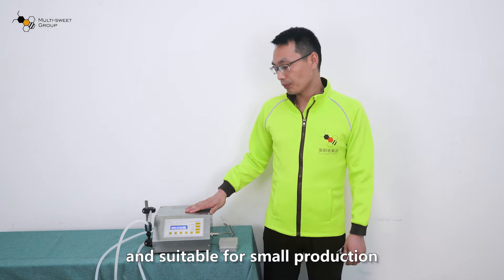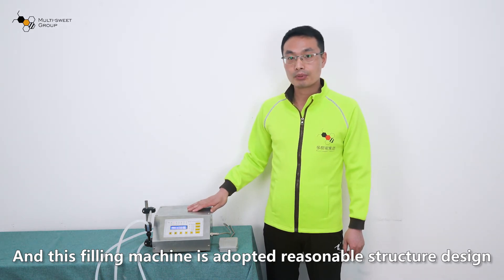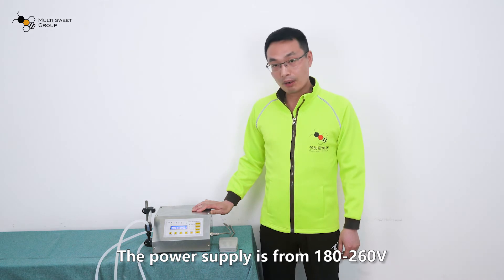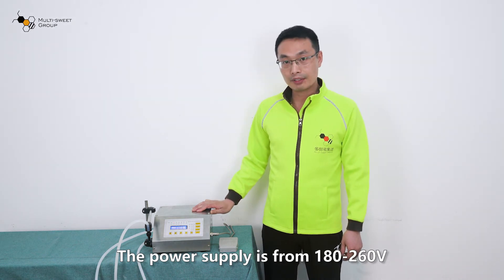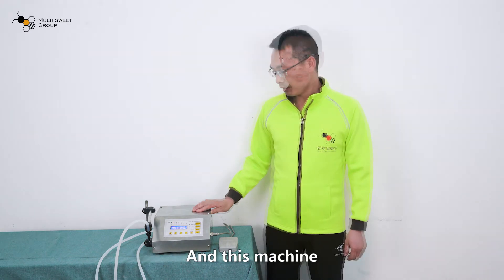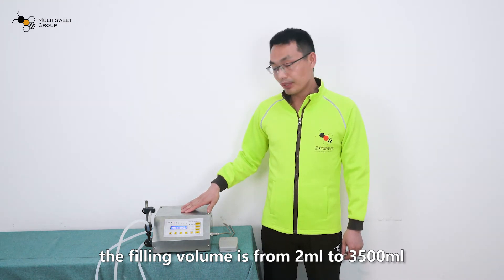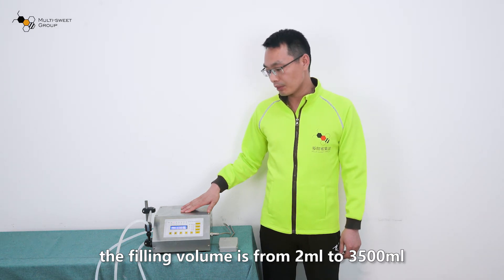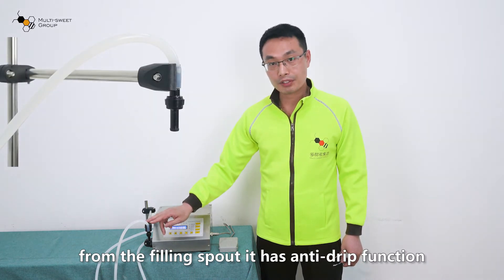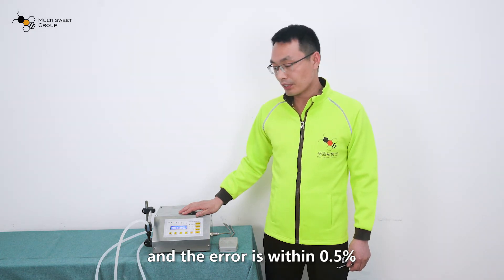This filling machine is suited for small production. It adopts a reasonable structure design. The main body is made of stainless steel. The power supply is from 180 to 260 watts, and the power consumption is 30 watts. The filling volume is from 2 milliliters to 3500 milliliters. From the filling spout, it has an anti-drip function, which ensures high accuracy within 0.5%.